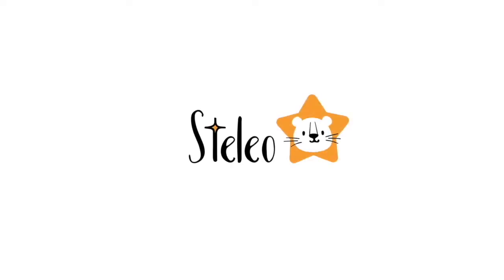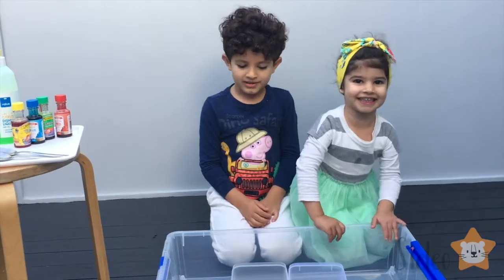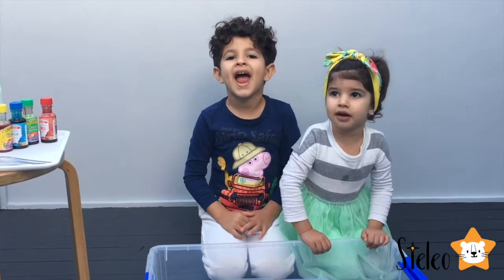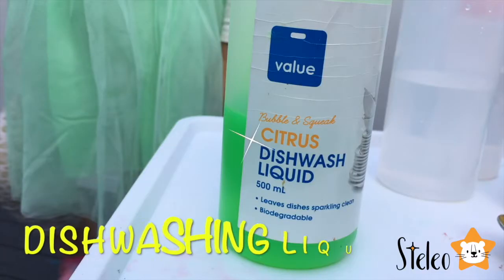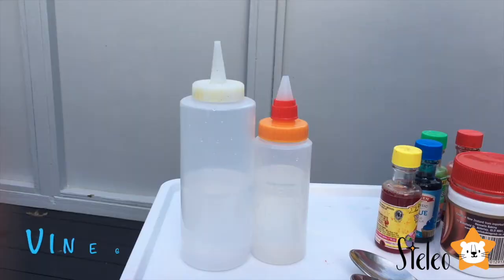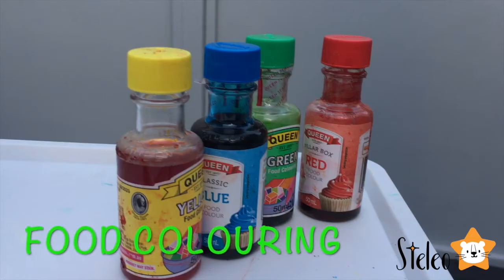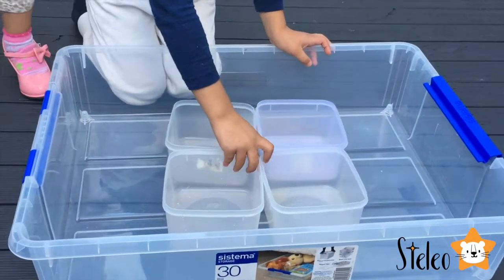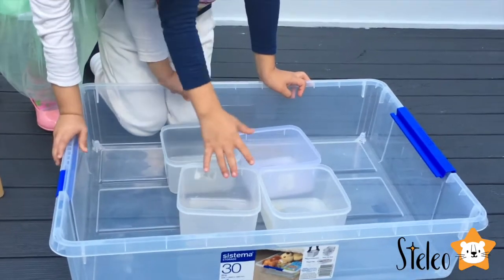Welcome to Stelio! Hi guys, today we're going to make a rainbow blast. We need dishwashing liquid, baking soda, vinegar, and food coloring. And we need a big clear container and little containers — four of them.